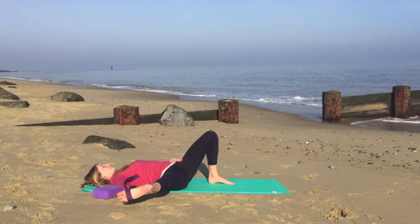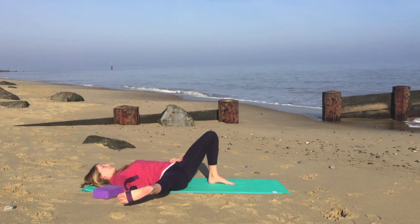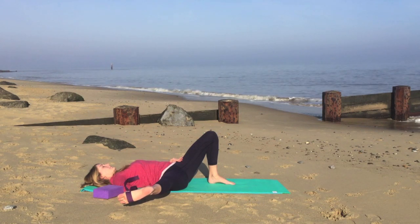Just pausing here, but try and slow down your breath to encourage the muscles to soften and relax. Observing where you feel this stretch.